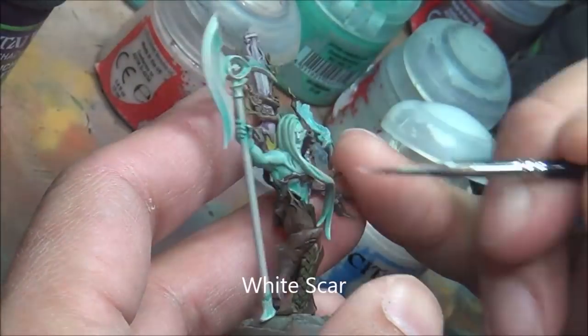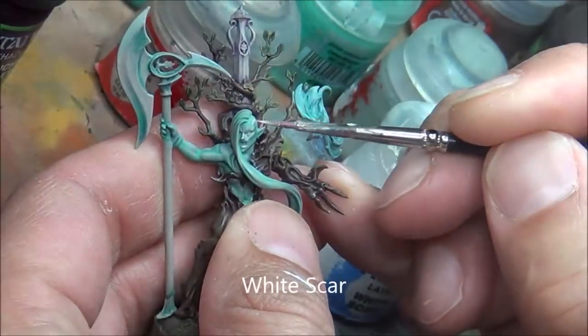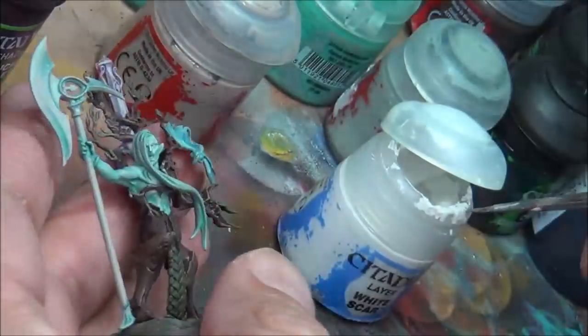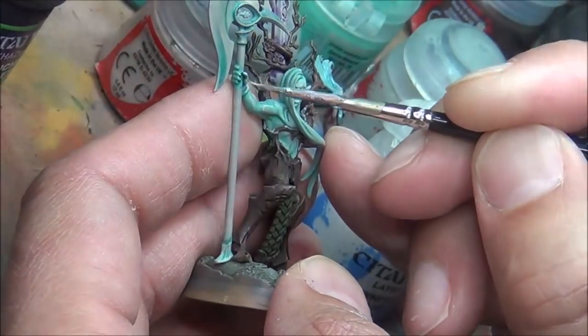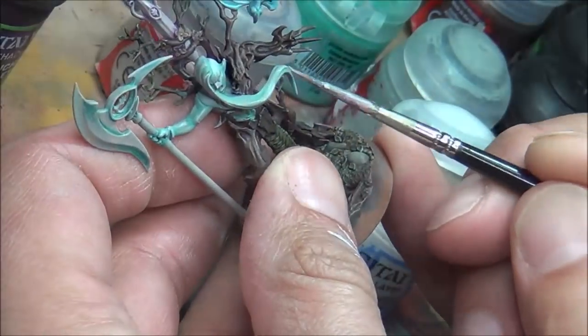Now going in with White Scar and doing edge highlights on all the skin colors and hair and all that sort of thing, just trying to bring out some of the details. Doing the same sort of edge highlighting on the weapons with the same white. Going back and forth with some of the colors just to make sure everything looks good — trying to do extreme highlights with the white.